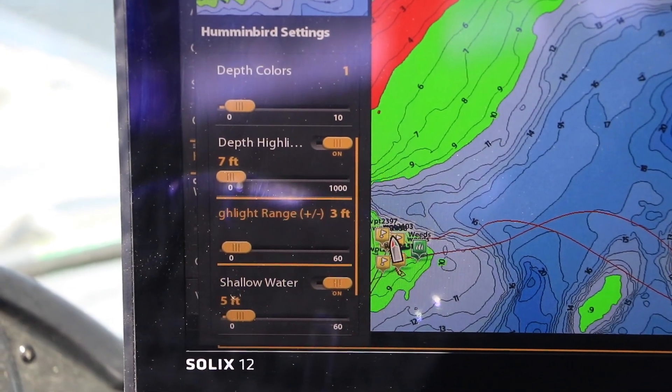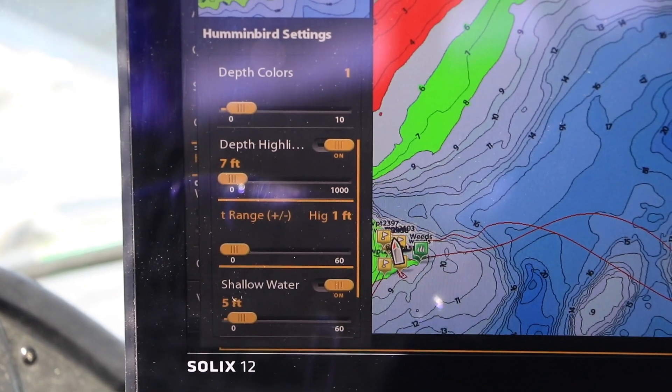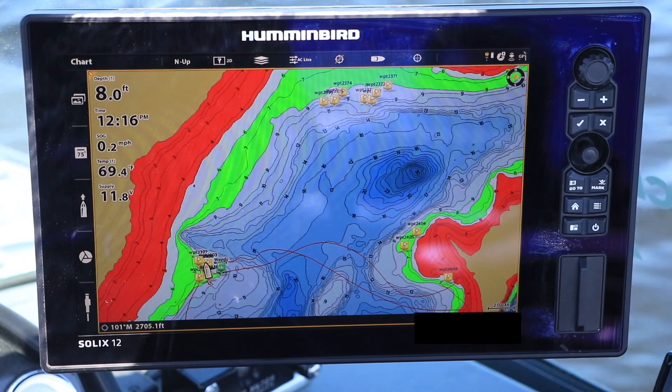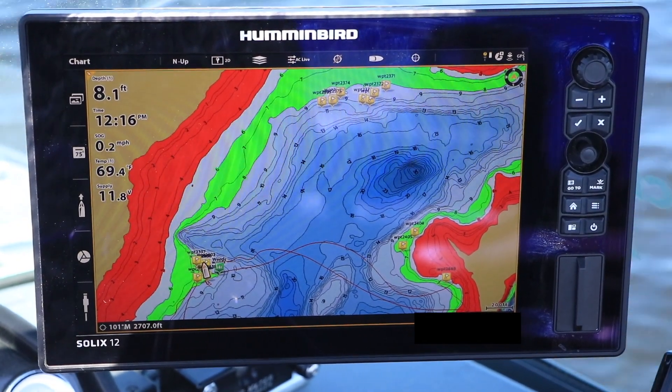Then, under highlight range, I'll dial down to plus or minus 1 foot. Now, everywhere on my chart view, throughout the lake, all of the water that is 6 to 8 feet deep will be highlighted in green.